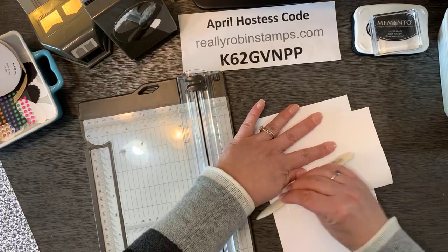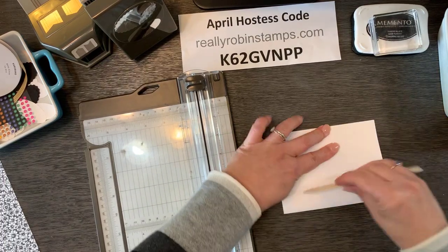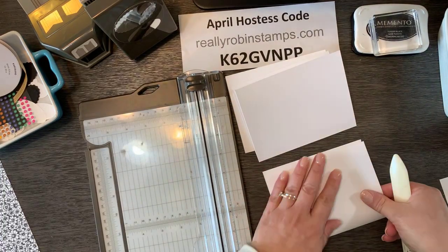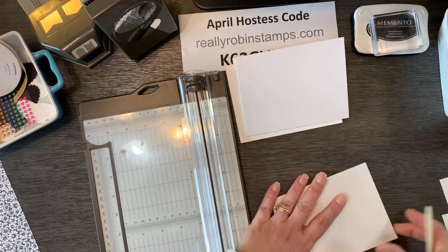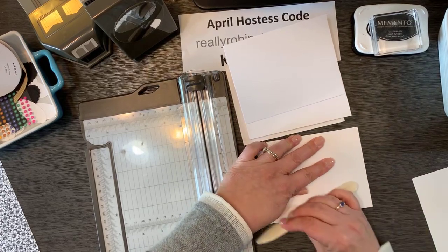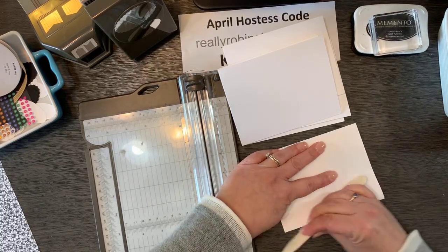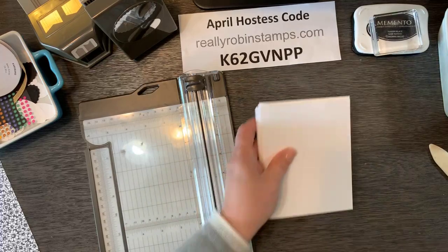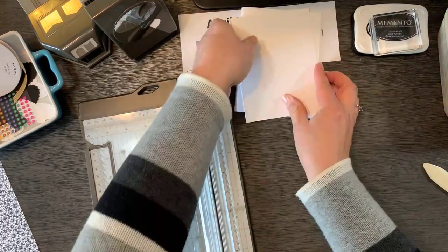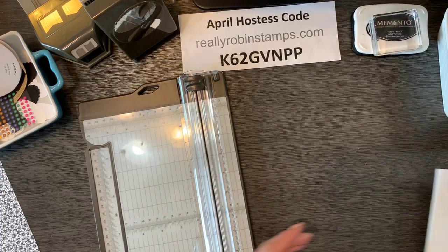Happy Friday everyone! I hope you've got something planned for the weekend — some time to relax and perhaps some time to do some crafting. If you're just joining me, tomorrow morning around 8:30 join me with your cup of coffee and we're going to talk about the new catalog. I'll show you the new in colors and tell you how you're going to get your catalog this year.